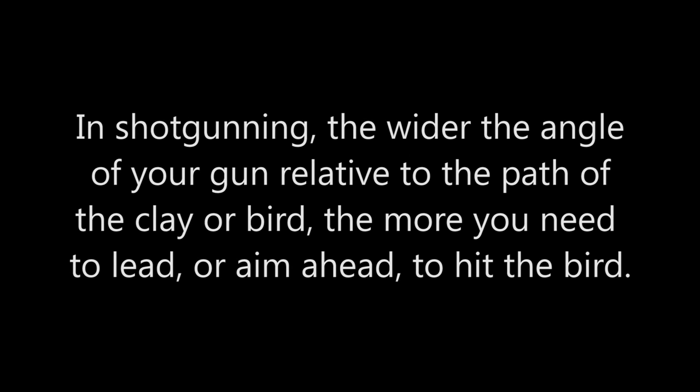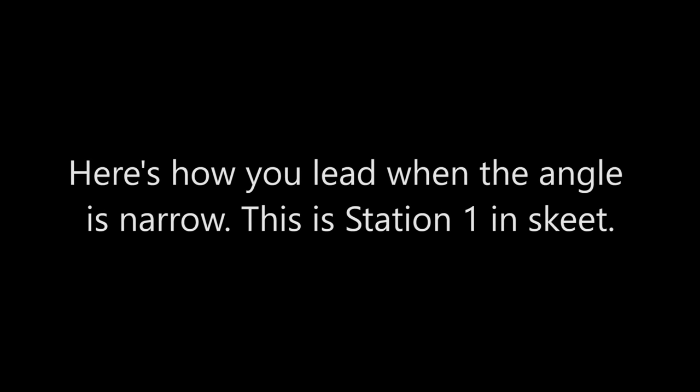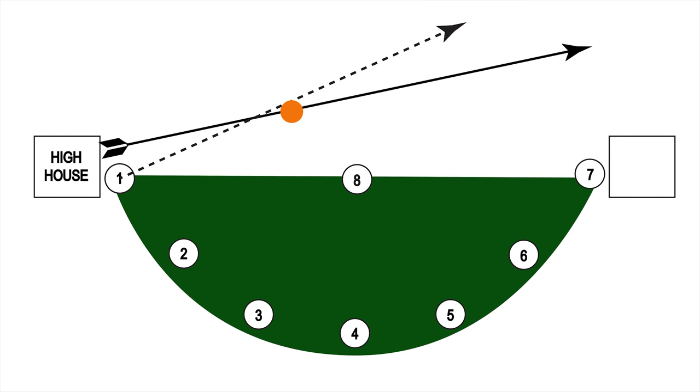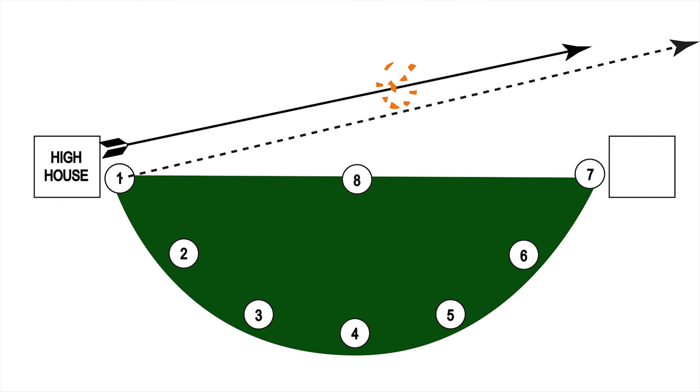The basic rule of thumb here is the wider the angle of your gun relative to the path of the target, the more you need to aim ahead to hit it. So here's how narrow the lead is when you're at the narrowest angle — Station 1 in Skeet. Just barely ahead of it there.